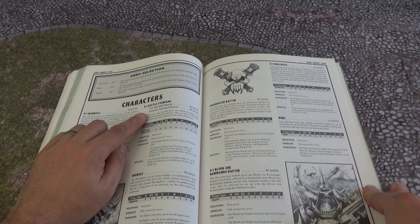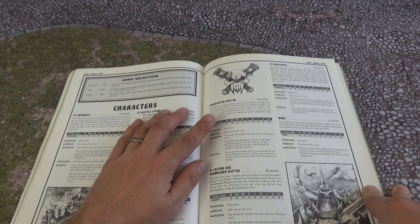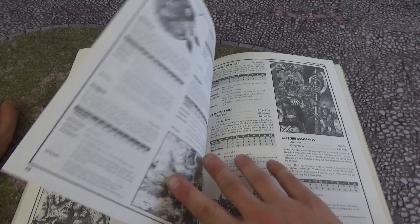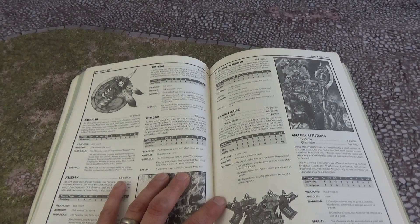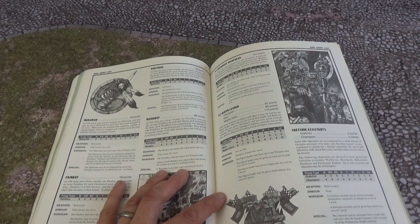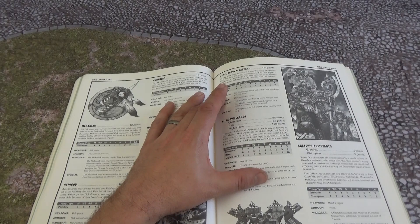Here we go on to the character section. We've got War Boss, Battle Standard — still there in some ways. Big Boss, Freebooter Captain, Drill Boss — a Drill Boss is for your Storm Boyz. You've got Nobz, Blood Axe Commando Captain. A lot of these units have disappeared because of the way 40K works now, though 8th edition has kind of brought back a lot of the second edition stuff. Luckily now Games Workshop has gone back into a lot of these races and decided to add rules rather than simplify everything. Mechs, Pain Boyz, Weird Boyz, Runherds — so many units here.